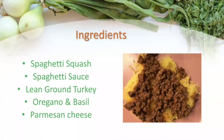All you need is basic ingredients: a spaghetti squash, spaghetti sauce — either out of a jar or you can make your own. I use lean ground turkey meat to make it a little bit healthier, but lean ground beef or even deer meat is perfectly fine. I also like to use spices such as oregano and basil, and some people in my family like to top it off with a little bit of Parmesan cheese, either shredded or grated.